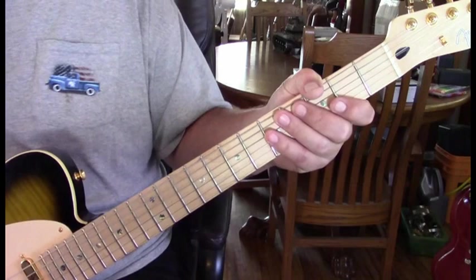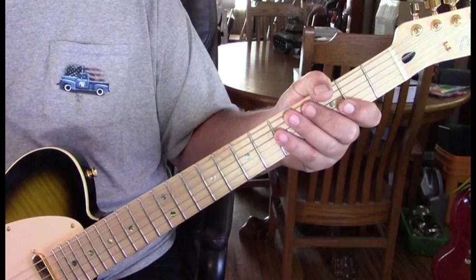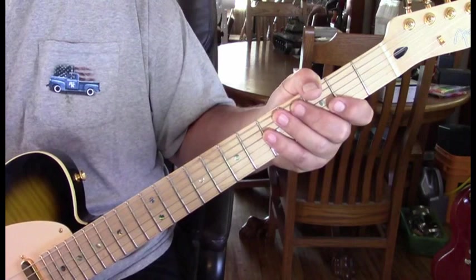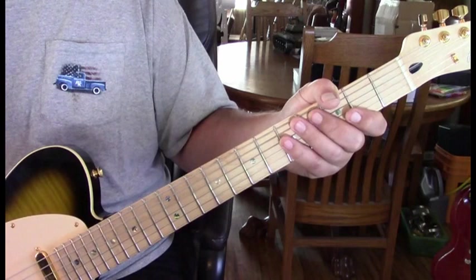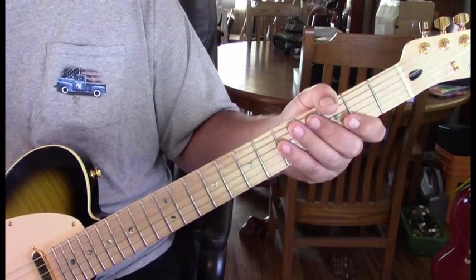Welcome everyone. Every once in a while I just need to learn a song. I heard this song and looked it up — there's really no lessons for it, which is fine since the tab is zero. So here we are. We're going to get it all down: the verse, intros — it's a really well done song. It's in B standard tuning.